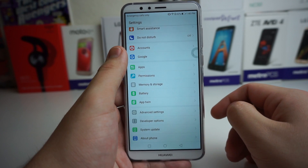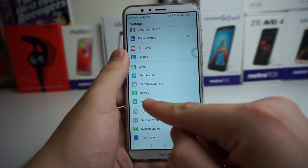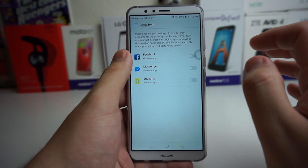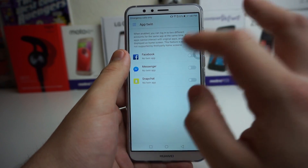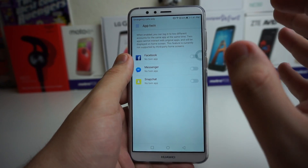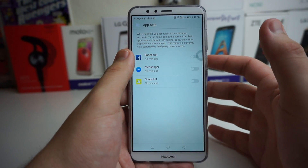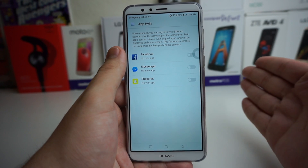Last and final thing: if you've ever gone into your Huawei phone's settings and seen App Twin, you might have wondered what it is. App Twin basically says when enabled, you can log into two different accounts for the same app at the same time. Twin apps cannot interact with original apps and will be displayed on the home screen. So if you want to log into two different Snapchats, two different Messengers, or two different Facebooks, you can twin the app and have two accounts on one phone, logging into each just with a tap of a fingerprint. Very useful for people who have multiple accounts — social media, personal, or business.